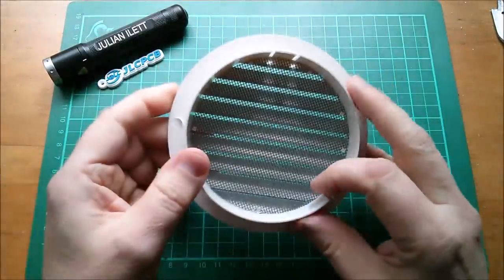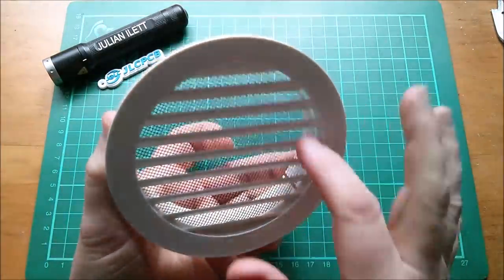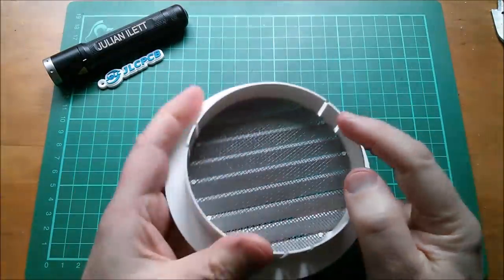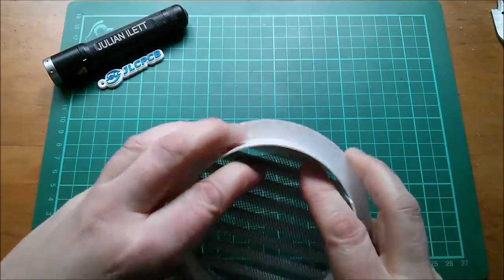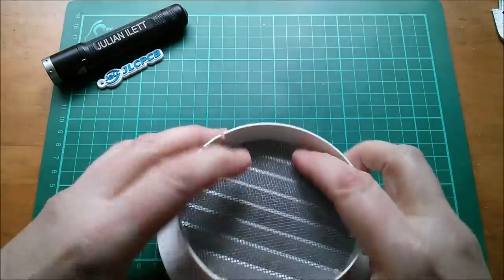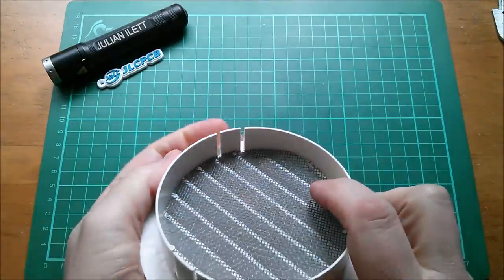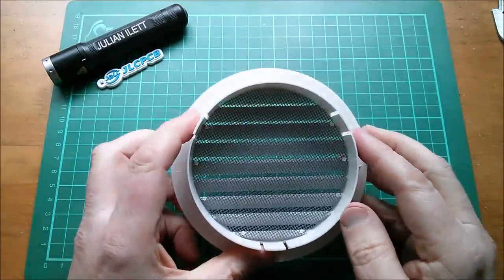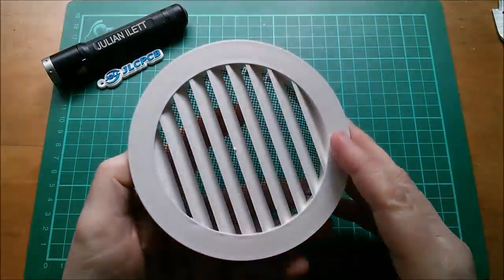I bought this outlet at B&Q and it was quite expensive, but I thought this is what I want because it's got an insect screen. But the insect screen is actually rubbish - it's just flimsy plastic, you can just pull it away, and one of the welded studs has already kind of broken away. I thought the look of it looked like metal, so I'm very disappointed. It was about eight pounds.